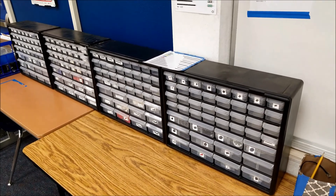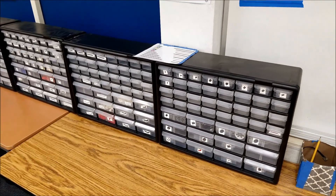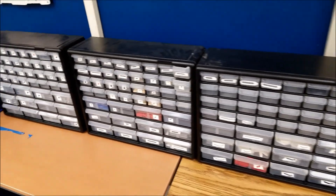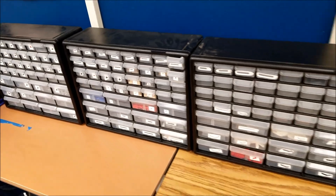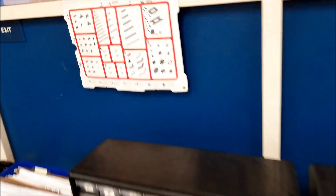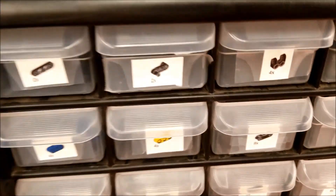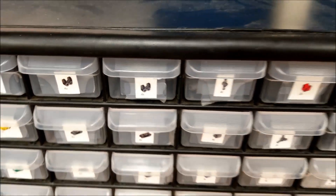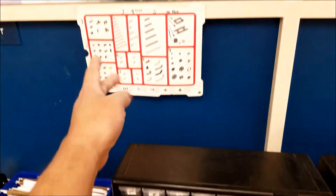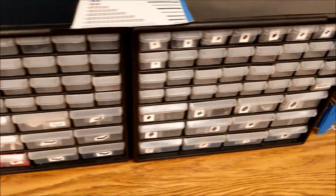Some of you have been asking about my storage or organization drawers or bins here. So let me just go through what I did. I got these on Amazon. I basically took the piece map and cut out the pictures and put it on each drawer. I tried to organize it by section, so all the pieces in this section are here, and as the map goes this way, I have everything over here.